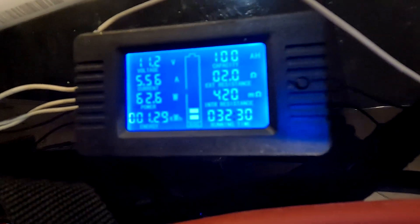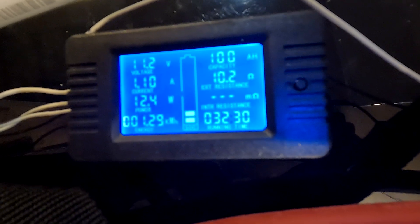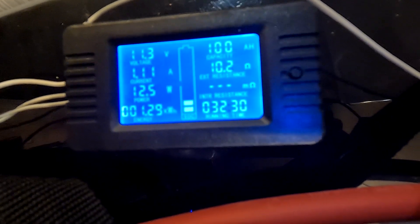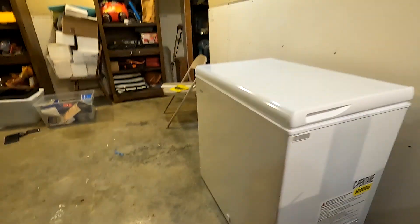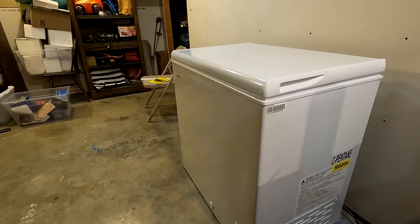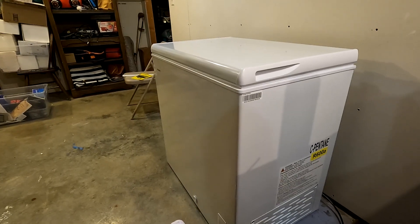I am going to call it. Check out these numbers — our final voltage is 11.2, so this thing is just about dead. The capacity is 100 amp hours. The time is 32 hours and 30 minutes. So we ran this seven cubic foot deep freezer for 32 and a half hours — I would say that's a really good number.